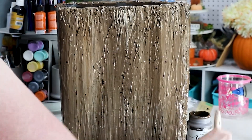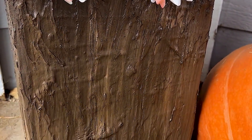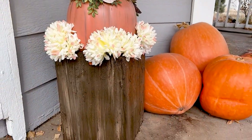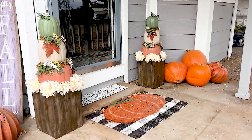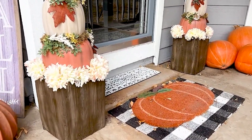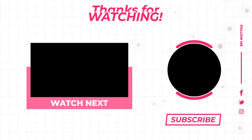Once the paint was completely dry, it was time to take my planters outside and decorate my front porch. I took my pumpkin topiary and secured it in the top, and this is my end result. I am so happy with how these turned out — this is a project I've been wanting to share for a long time to show you that you don't have to buy expensive planters, you can make them yourself. Thanks again for watching and I can't wait to see you in the next video.